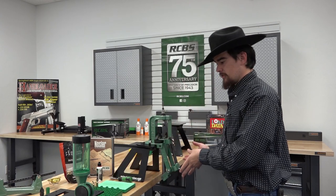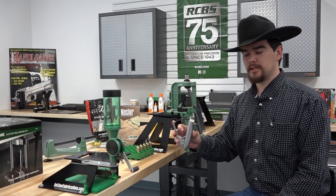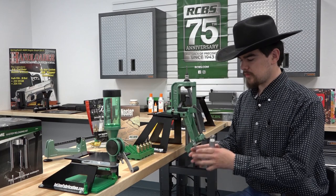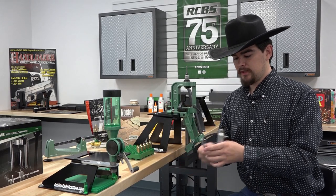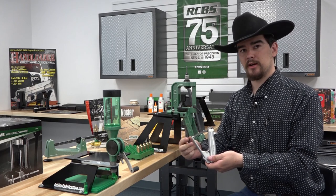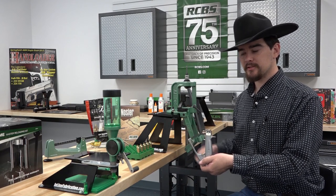The press feels really great during the sizing operation and functions very well. One nice feature included with the master reloading kit is the RCBS hand priming tool. The tool comes set up to prime either large or small primers. Inside is a spring with a ram which you can swap out depending on your primer size. It utilizes the same shell holder as the press.